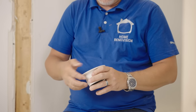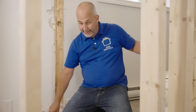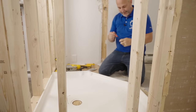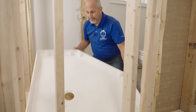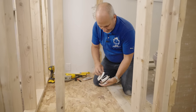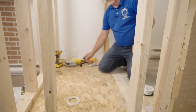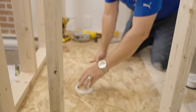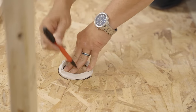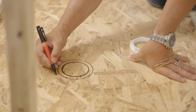Before we can attach it to the shower base, we've got to mark our hole. All this does is tell us where the hole is — it doesn't tell us how big it is, and this is the key. We're going to take this ring off, set it where the hole is, and cut our hole bigger than the ring.